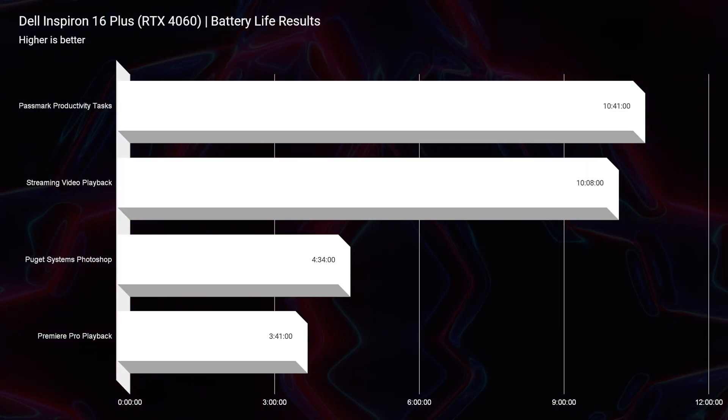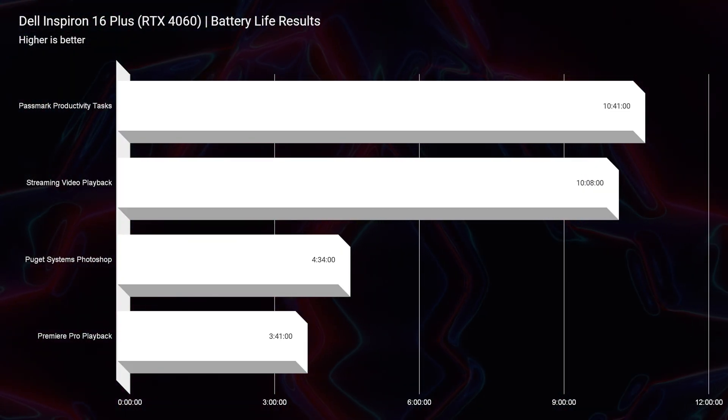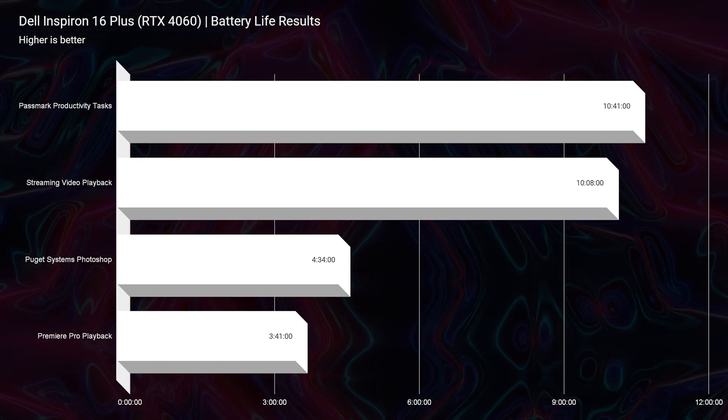This has a 90 watt-hour battery providing upwards of 10 hours of battery life for streaming video playback and light productivity, about four hours of Photoshop work, and about three hours and 41 minutes of Premiere Pro playback. Good battery life — enough to get you on the go, get some projects done, and keep you moving through your day.